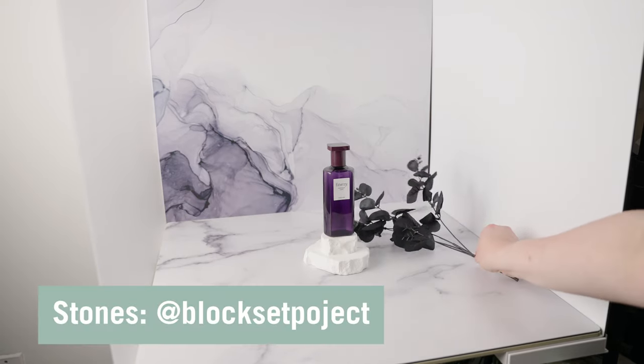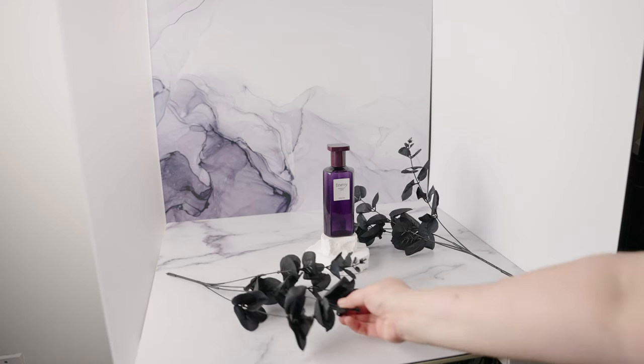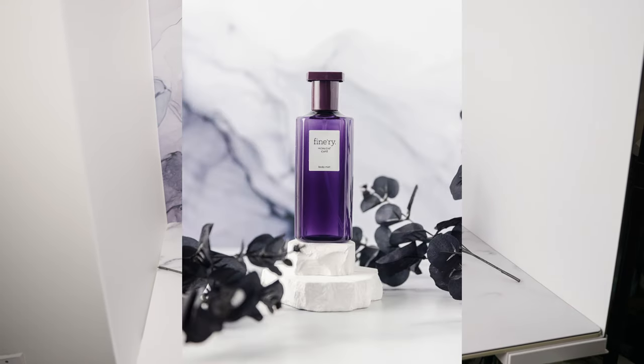The first thing I want to talk about is actually going to be props. For this shot, I did multiple risers to increase height, like I've talked about in the past couple videos, and I added my fake black eucalyptus.